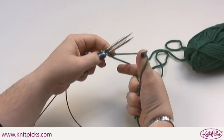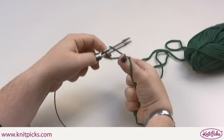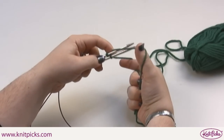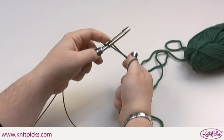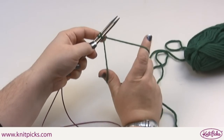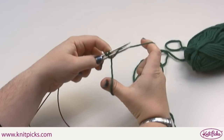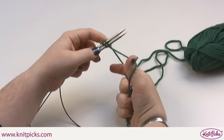Use your thumb to bring the yarn underneath the tail and underneath both needles, down through the middle. Then you position your hands back where they started and begin again, using your index finger to wrap the yarn around the bottom.